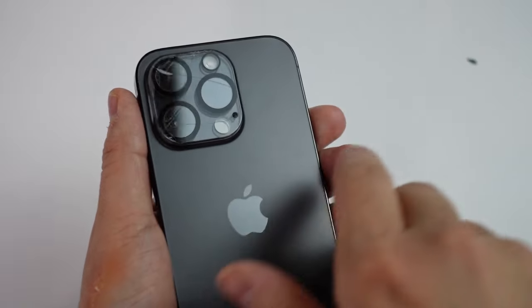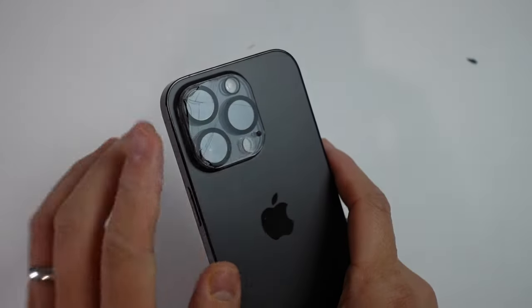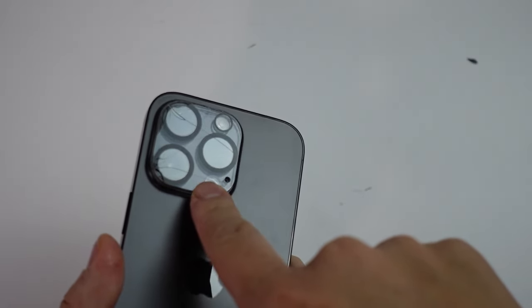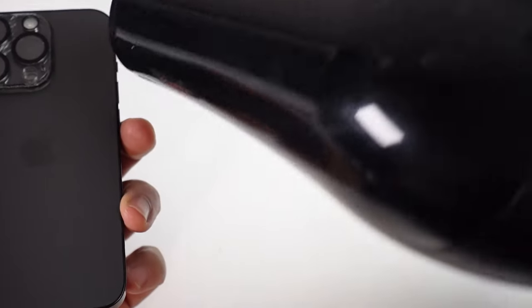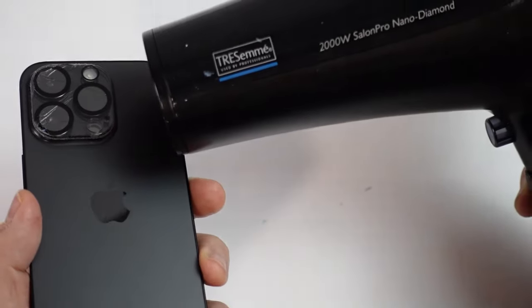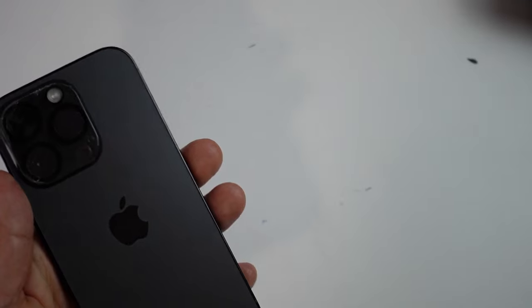If you haven't subscribed already then please consider subscribing and you'll be able to keep up to date with the latest tech tutorials. So basically with this, what we're going to need is a source of heat in order to soften up the glue here. So today we're going to be using this hairdryer — make sure you have some source of heat. It doesn't necessarily have to be a hairdryer, nothing that is too hot that's going to damage the phone, but something that's warm enough to be able to soften up that glue. So that's the first thing that you need.